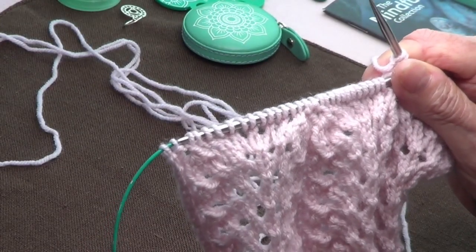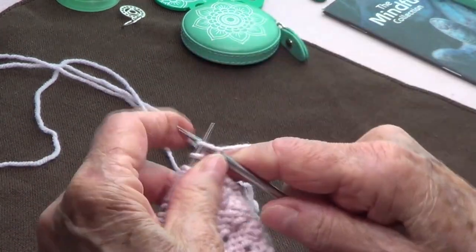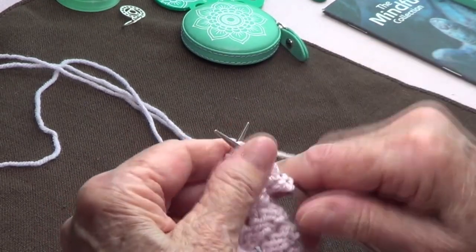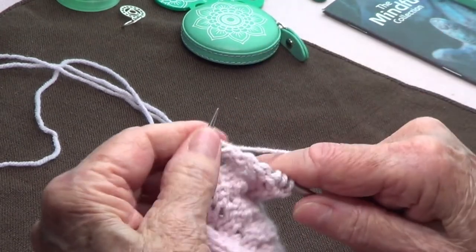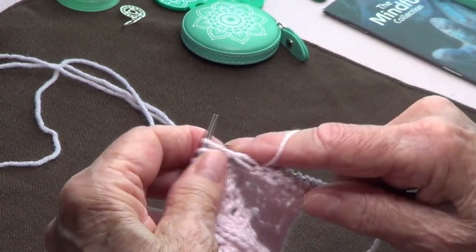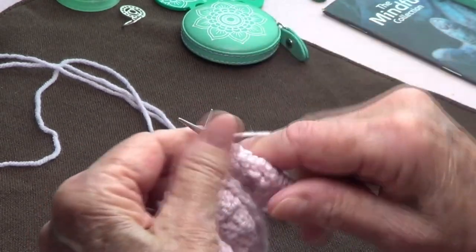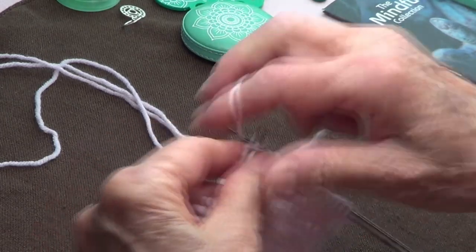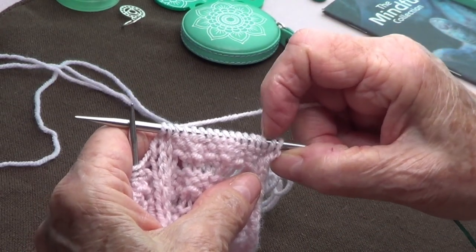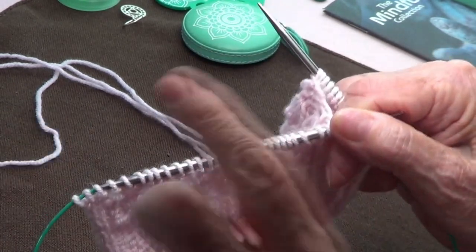Row number two: knit 2 at the beginning, then the repetition starts — purl 13, knit 2. Repeat purl 13, knit 2 to the end of the row.